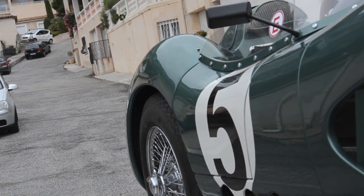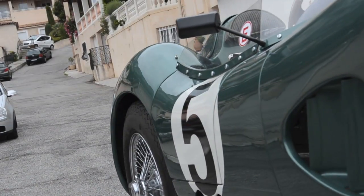Mated to a Tremec gearbox, you can imagine it has a very, very deep American rumbly sound.